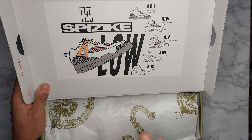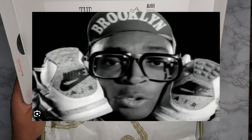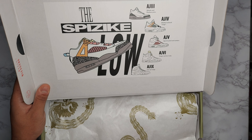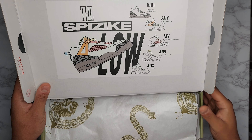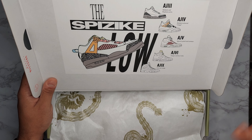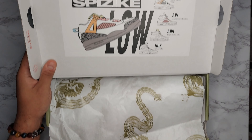The Spizike silhouette itself came out back in October of 2006, and that was in commemoration of the character Mars Blackman, who was originally in this movie called She's Gotta Have It — a movie about a woman trying to choose between three guys. The guy playing Mars Blackman is Spike Lee, who is also a director. You've probably seen him at a bunch of Knicks games. Him and Mike actually did a bunch of commercials for the Jordan 3 and Jordan 4, called the Mike and Spike commercials. Let's go ahead and get into the rest of the shoe.